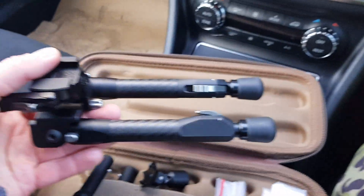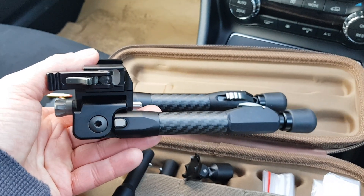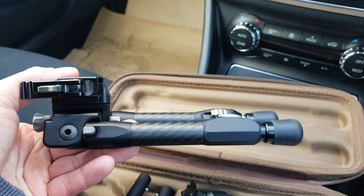So there you go — that is the Tier One Tactical Carbon Fiber bipod, and proudly made in England.